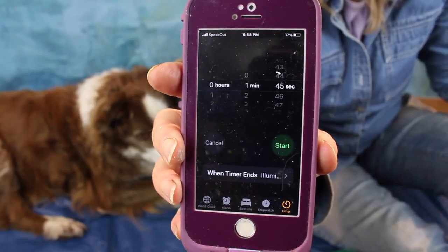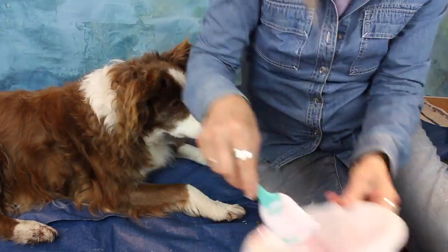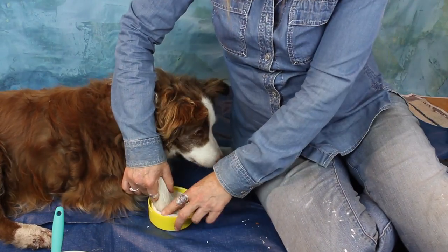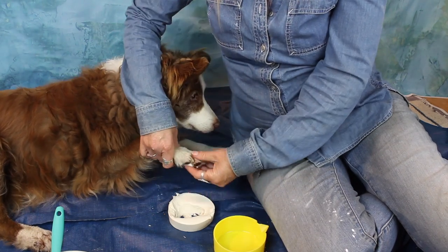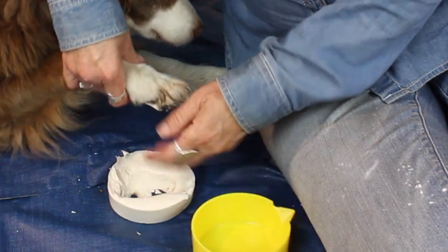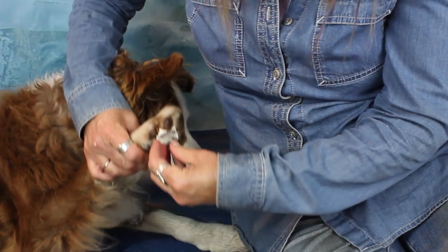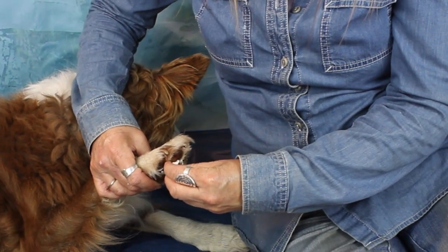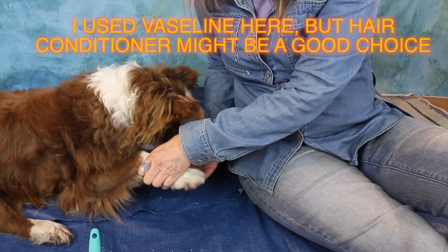Mistake number three: pushing the paw down too far into the container. There were two problems here. One is that there wasn't a lot of mixture and the container was small, so the substance was too thin at the bottom and came off on my dog's paw. The other thing is that although alginate is known for not sticking to things, removal from hair or fur can be tricky because the alginate trickles down between each hair, making fine hair difficult to pull from the mold.